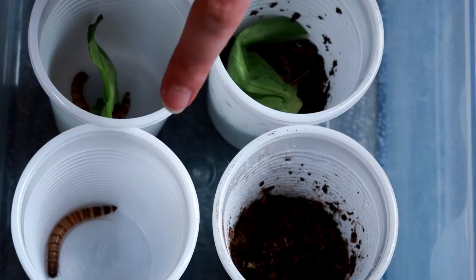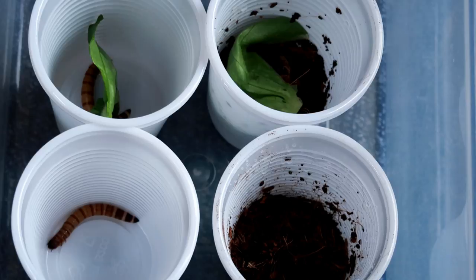These were all conditions recommended to me by you guys in my unboxing and setting up my feeder insects video. This is how we got on.